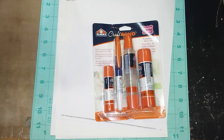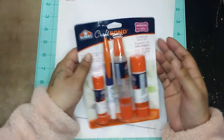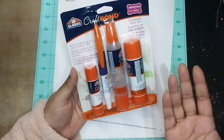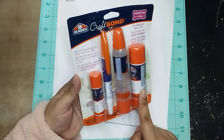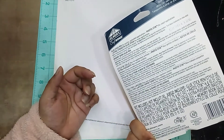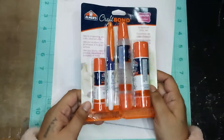Hi guys, it's Aaliyah, welcome back to my channel. I wanted to do something a little different today. If you saw one of my previous videos of things that I got for Christmas, I showed these glues — some of them I've never used before. This one is a glue stick, and so is this one. I don't know what the difference is, but I thought it'd be fun to open the package and experiment with them. I'm particularly interested in this one because it looks like a pen.